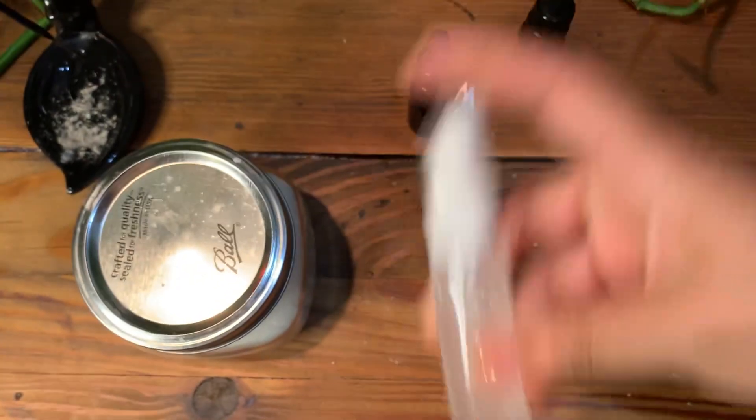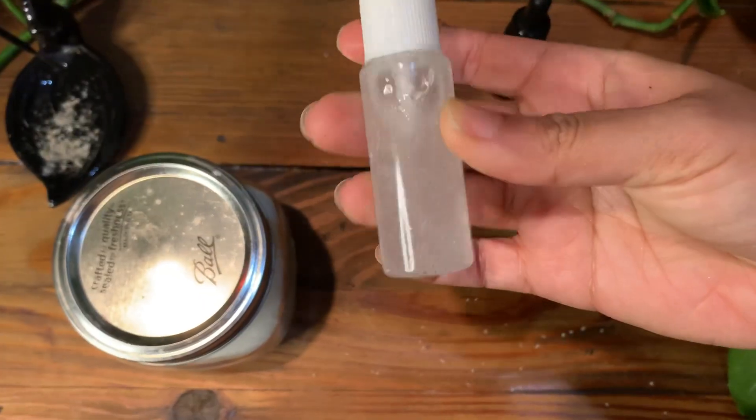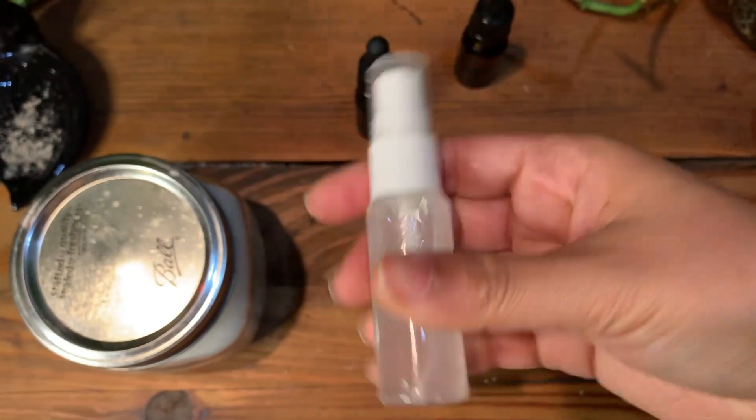You can find this container in the craft section, by the way. Now that it's shaken up, you can see everything's a little bit more incorporated.